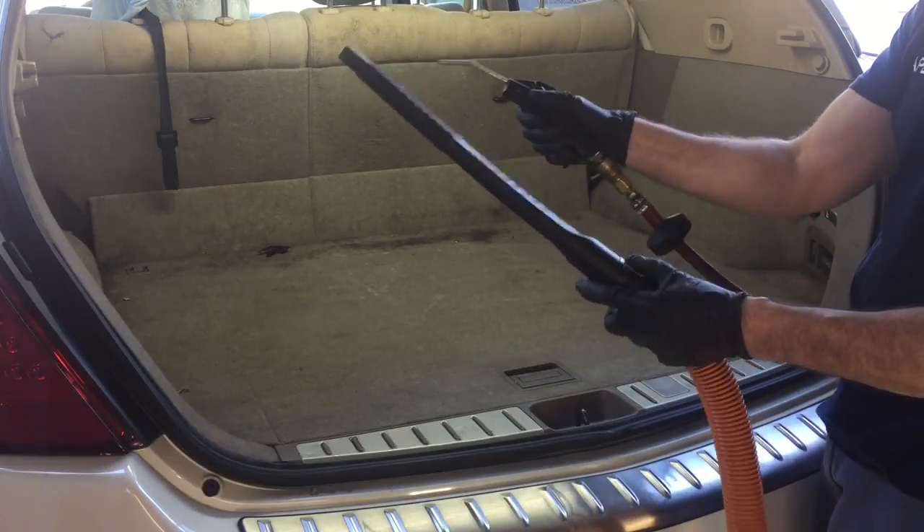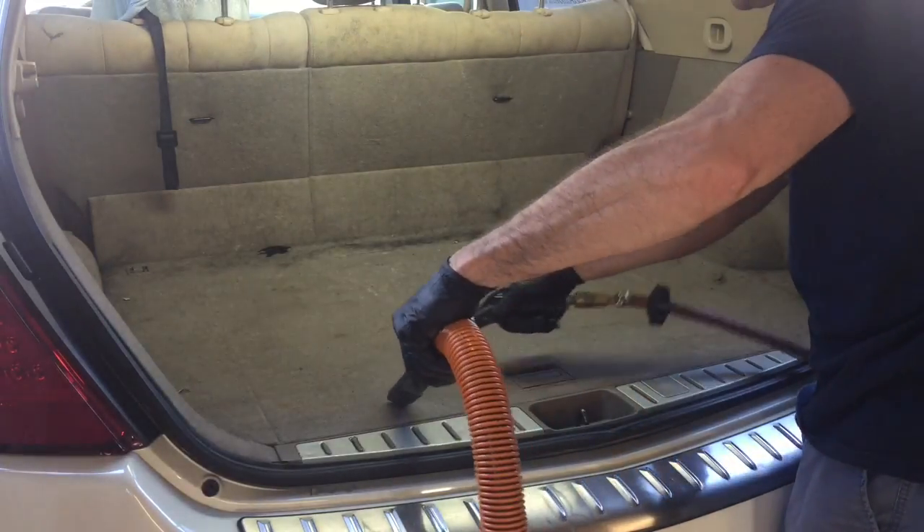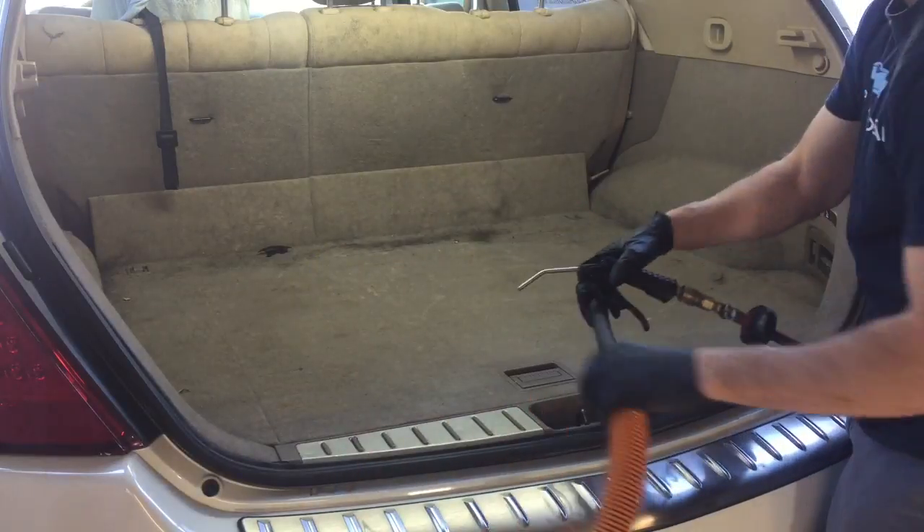The first method I'm going to show you is very effective using forced air — just easily try and blow it right up into the vac.